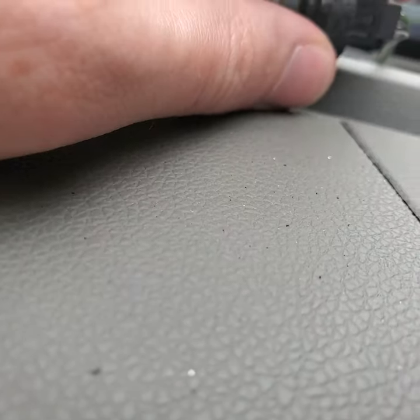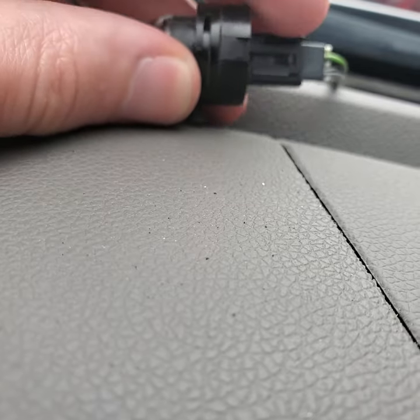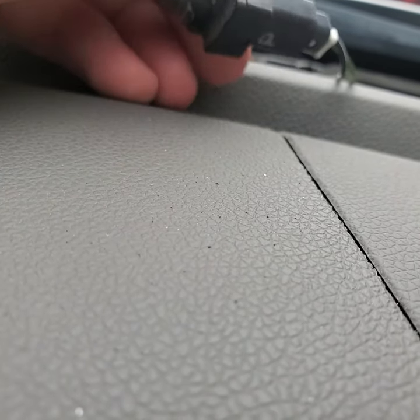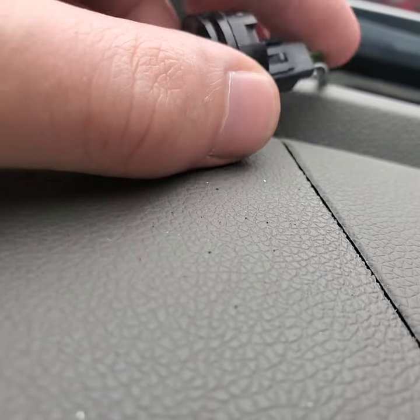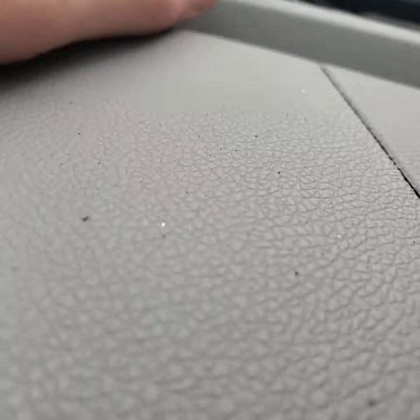If you want to replace the sensor, there's just this little plastic clip here. Pry this part up with your fingernail, pull the thing out, swap it, and you're good to go. Just reverse those steps when you want to put your car back together.